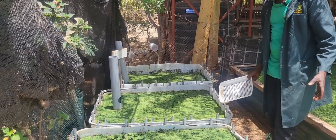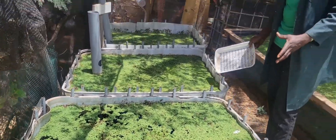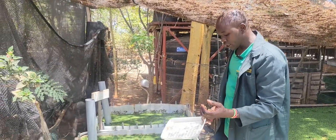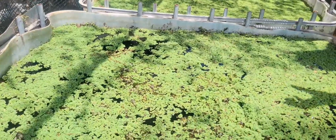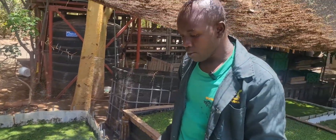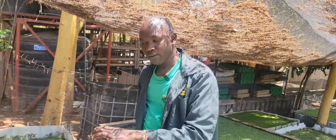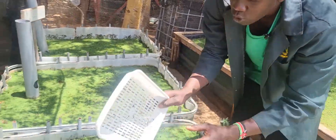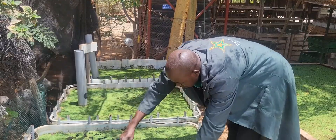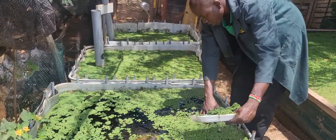Here we have what we call the azolla, or we call it the dogweed — because dogs normally like it. It is a water plant which normally grows on the surface of the water. It is good if you incorporate the azolla with fish, because they will be using the fish pool which is rich in ammonia, and then they utilize that ammonia to make their food. We use these containers with holes to harvest the azolla, because you don't need to harvest it with water — we allow them to drain like this as we harvest.